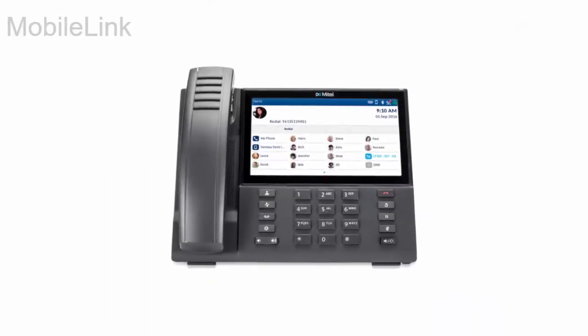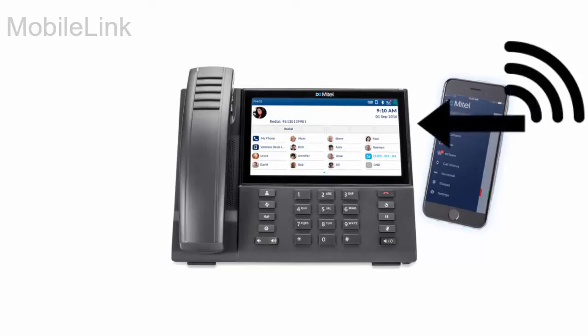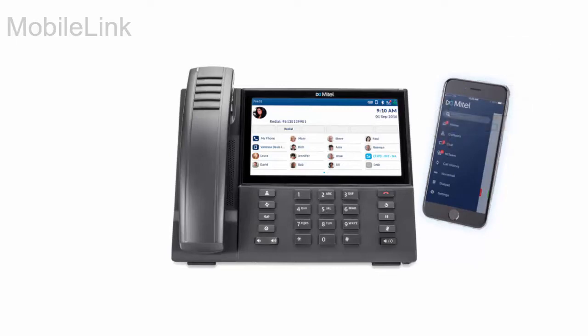The Mobile Link feature allows your Mitel 6940 IP phone to seamlessly integrate with your mobile telephone using Bluetooth. You can answer mobile phone calls with your Mitel 6940 IP phone, toggle mobile phone audio between the Mitel 6940 IP phone and your mobile phone, and synchronize your mobile phone contacts list.